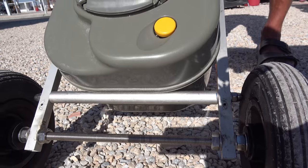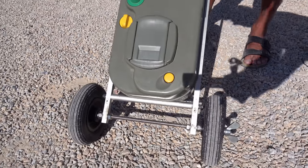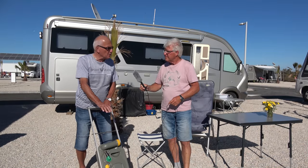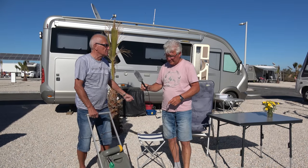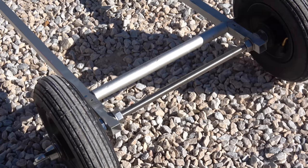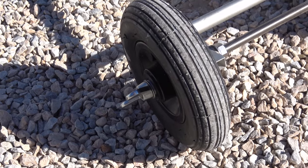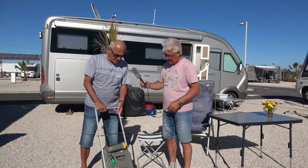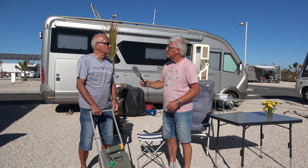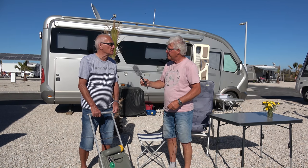Dieser Wagen ist fast nicht kippbar. Ich kenne jemanden, der Räder an seiner Kassette hat, und das Ganze kann doch ein bisschen kippeln. Durch die Spurbreite allein ist gewährleistet, dass das nicht kippen kann. Wir können nachher nochmal zeigen, wie das Ding beschaffen ist, und wie man das ganz leicht selber nachbauen kann und wo man die Teile bekommen kann.